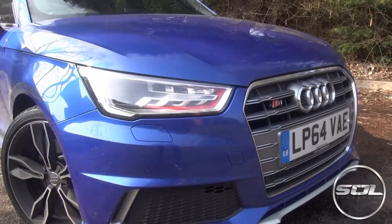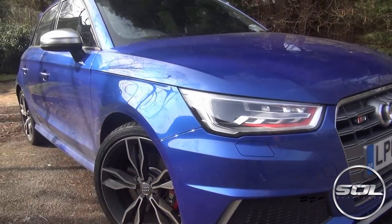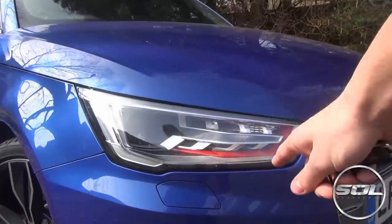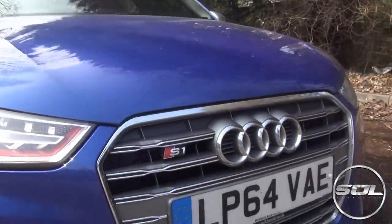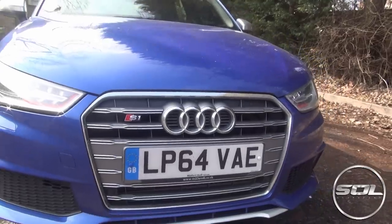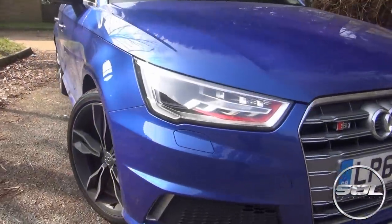Correct me if I'm wrong, but I think this is Sepang Blue — which is what the Audi R8 V10 was originally launched in. These headlights are very aggressive and the whole front end in this matte grey finish is quite nice, but I think I'd probably just de-chrome it and make it all black to look even more aggressive.